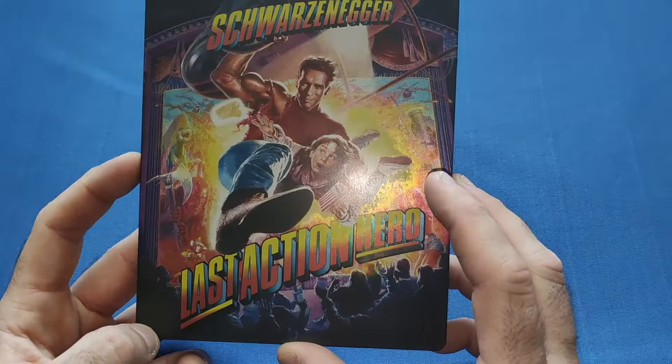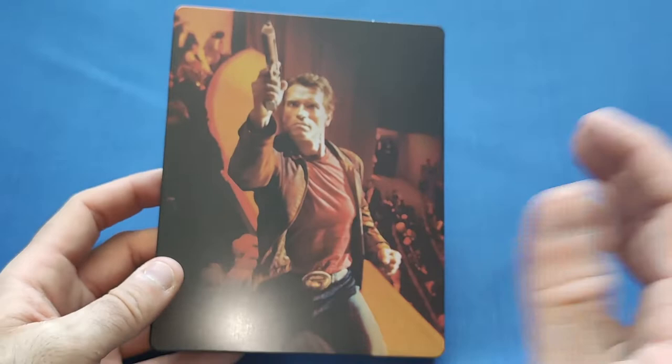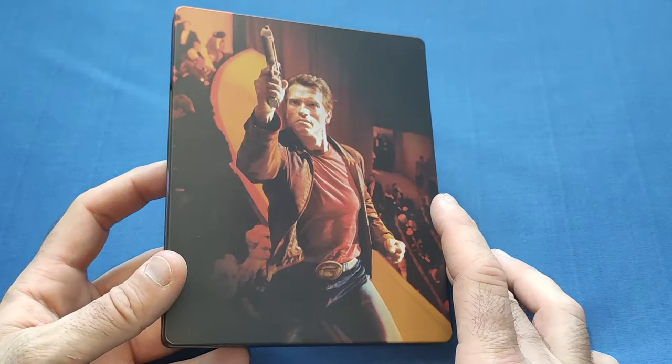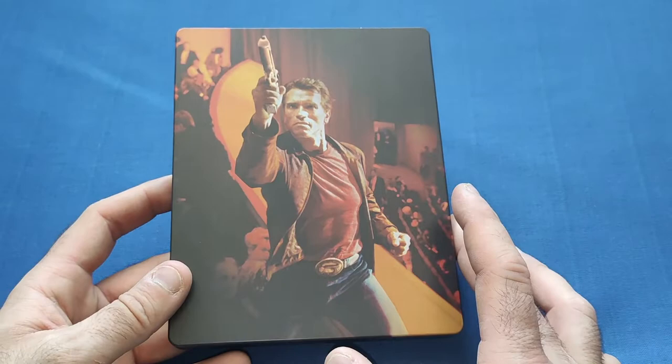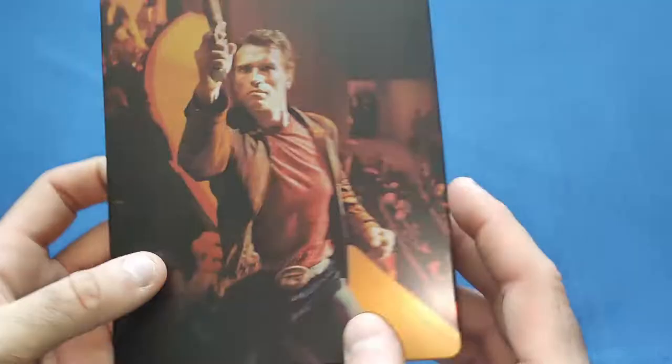On the spine it says Last Action Hero with the Sony logo, and on the back we've got him in the movie theater towards the end, at a premiere, shooting the bad guy with the axe — I can't remember his name to be honest. Very nice indeed. So let's open it up and see what's inside — and it was the disc rattling.